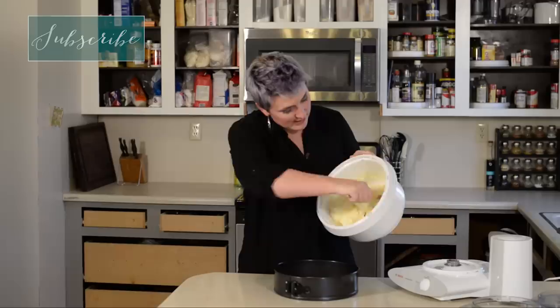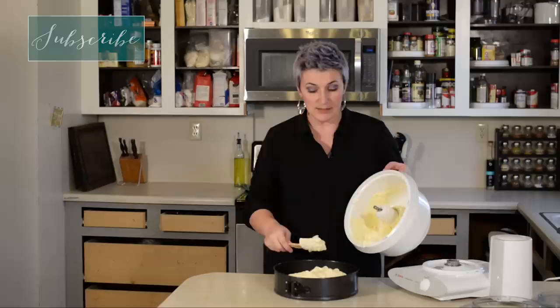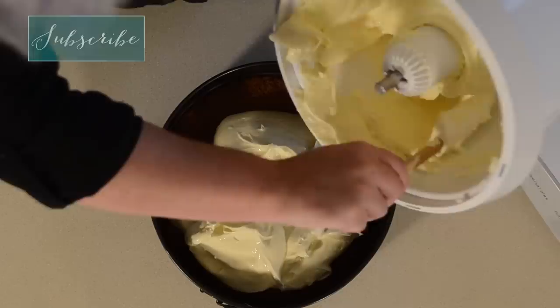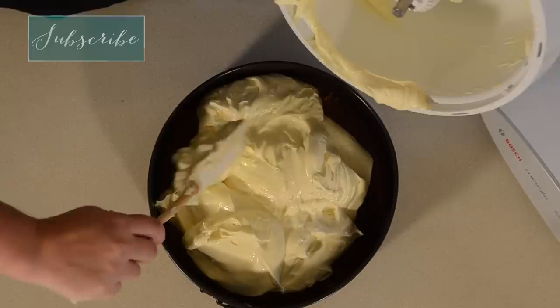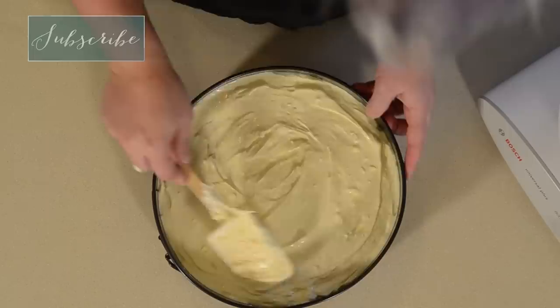As you can see, this is nice and thick and creamy, and we're just going to pour that right into our crust. One of the things you want to be aware of is that our crust is still pretty delicate. So if you just plop it all in one spot and then smooth it around, you might break up your crust a little bit. As I glop it in, I kind of make sure I'm distributing it evenly, then go ahead and smooth it out — it doesn't have to be perfect. We're actually going to end up covering this with a nice sour cream topping as well, so you just mostly want the top even.